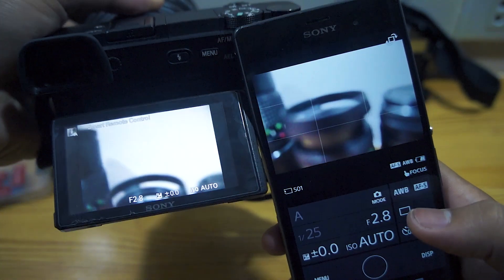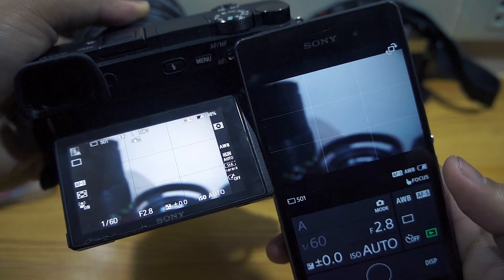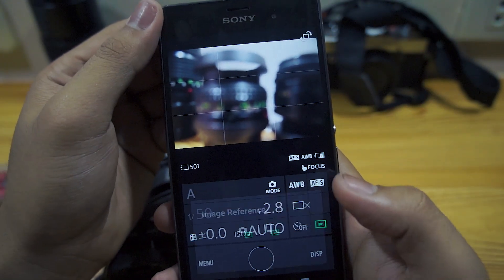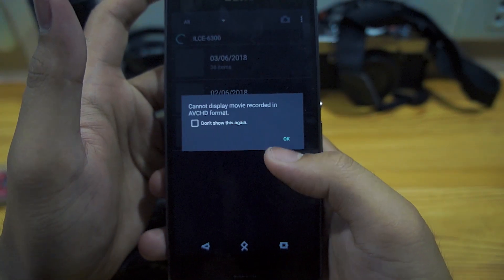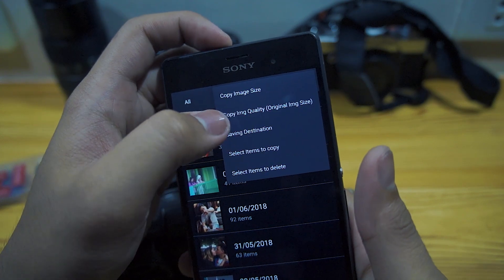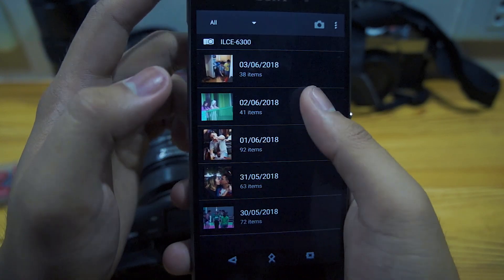If you try to transfer files straight from the camera, even in raw, it's just going to send a low-quality JPEG. What you want to do is access your files on the camera. Go to settings first, then 'Copy Original Image' — make sure that option is checked.